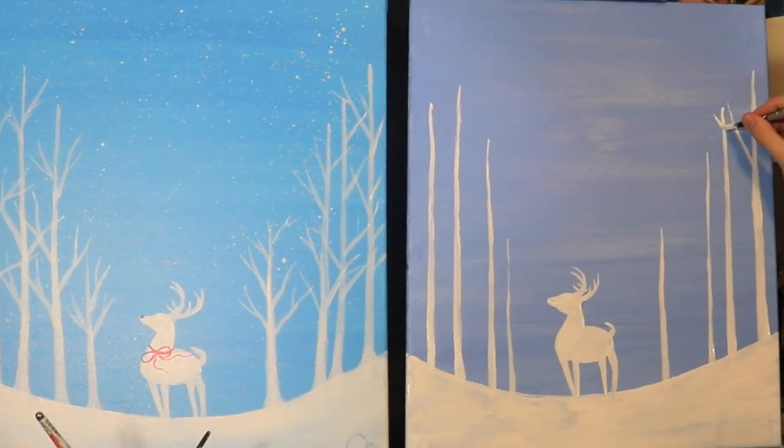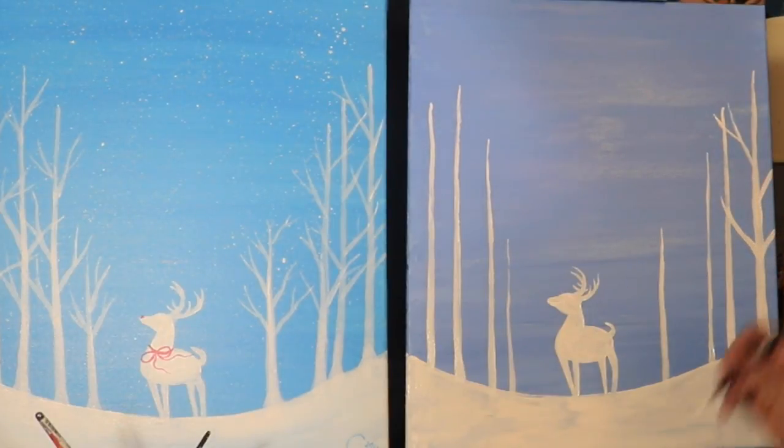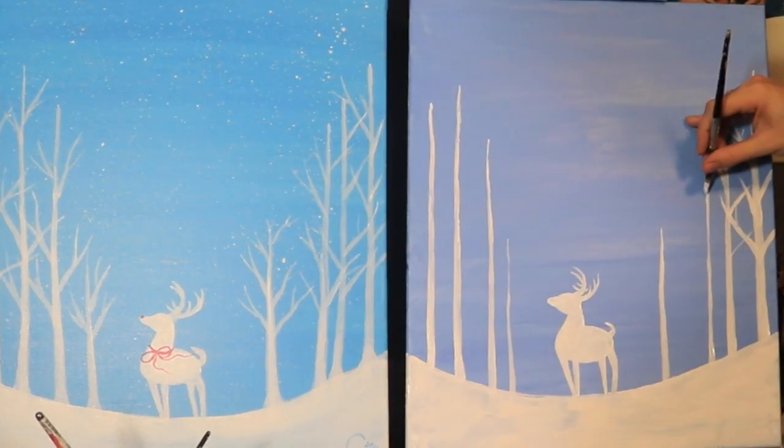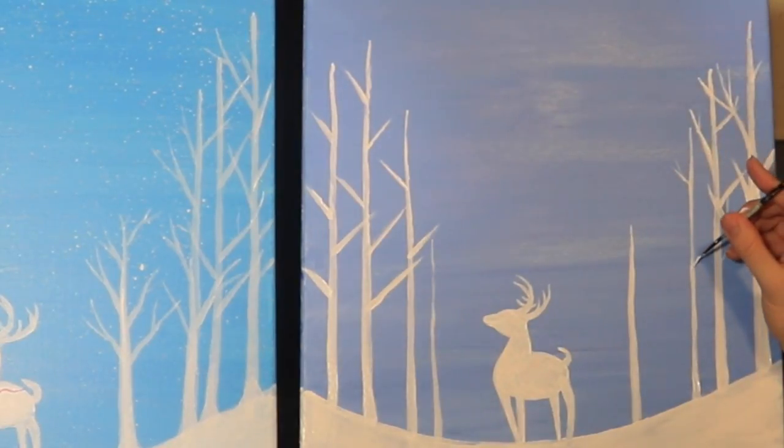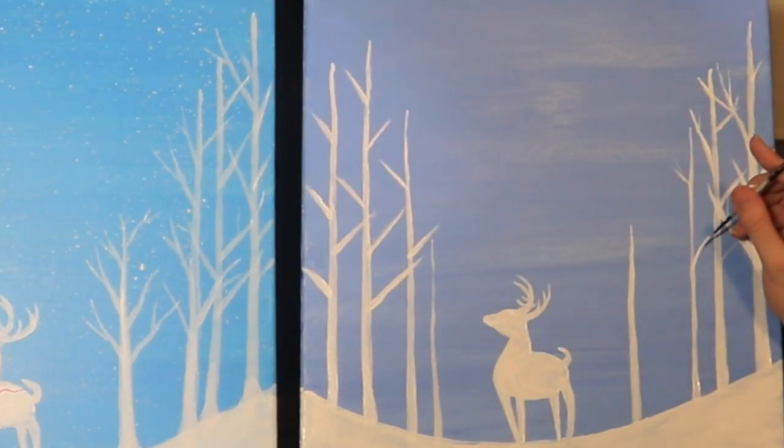I'm essentially just turning these branches into Y's. I'm going to have some of these branches actually hang off the edge of the canvas here, and I'm going to overlap some of these too because trees and nature overlap all the time. So we're just turning them into Y's. That would be a good time to switch over to Tinkerbell, and then we'll just finish up by drawing some of these other Y pieces to the branches. We can actually point the tops of these trees with Tinkerbell.